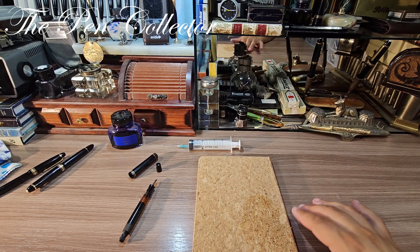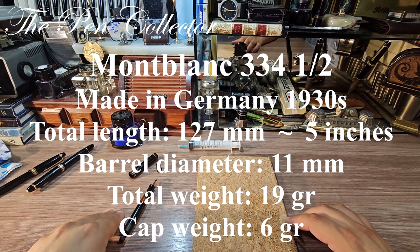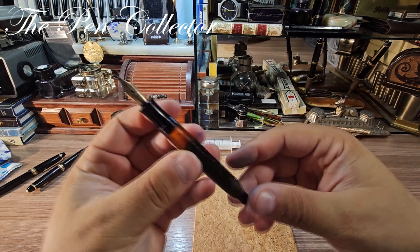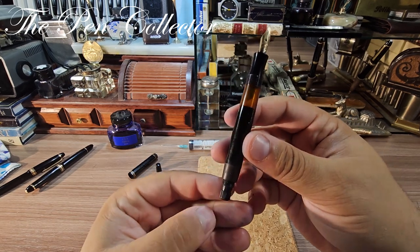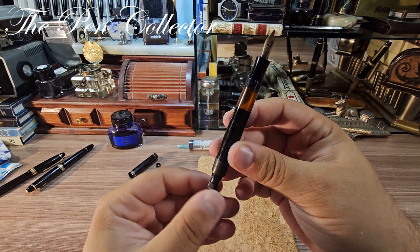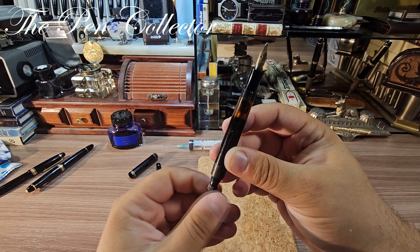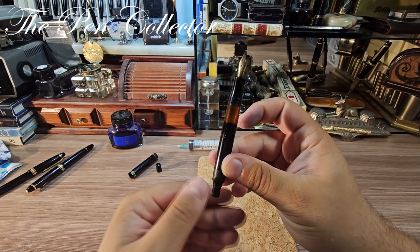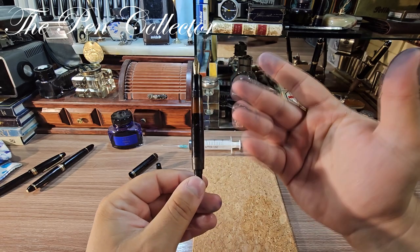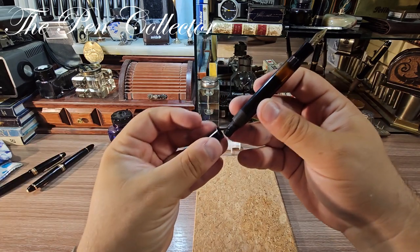Sorry for the mess! Before the actual writing sample, let me show the dimensions of this beautiful Montblanc 334 and a half on screen. You can see now that the ink window is much more visible — in fact it is a very large ink window. The piston is functional and you can see the end of the piston. It took me a while to clean it, so I will do the writing sample just dipping the pen in ink — I hope you understand.